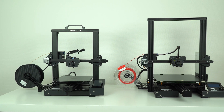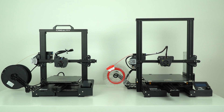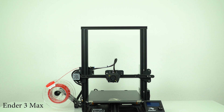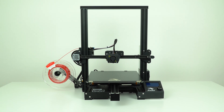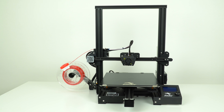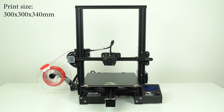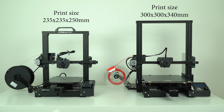On the other hand, we have the Ender 3 Max, which doesn't have all those bells and whistles, but it is a much bigger 3D printer based on the well-proven Ender 3 design. Unlike the CR6 SE, the Ender 3 Max was released much more quietly with pretty much the same launch as any other Creality 3D printer. In terms of specs and features, the Ender 3 Max has a large print volume of 300 x 300 x 340mm, which is significantly larger than the CR6 SE.